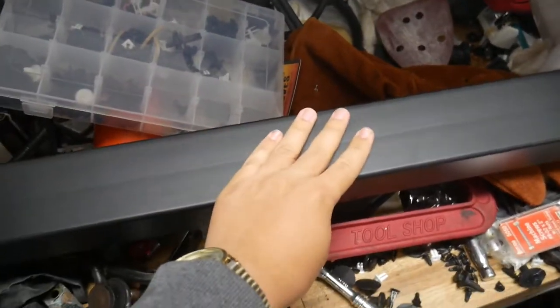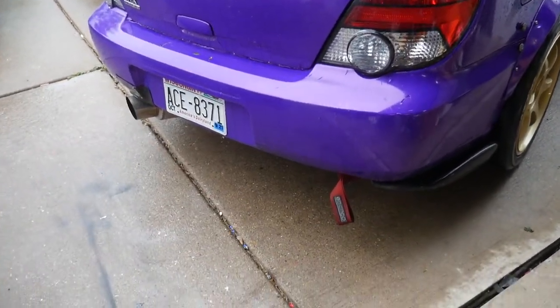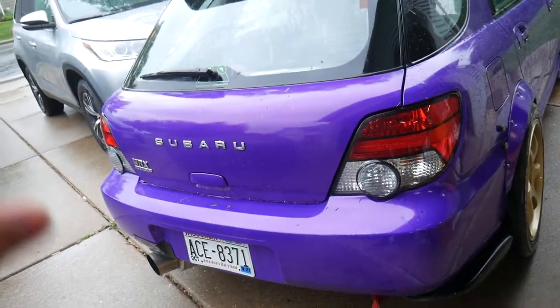This is going to be very interesting. A lot of you might find this really cool and a lot of you might hate it, so we'll see which side you fall on. The game plan: we're going to pull the bumper off, replace the crash beam, cut the tube holes in the bumper, and then mount the wing. I cannot wait — let's just start.